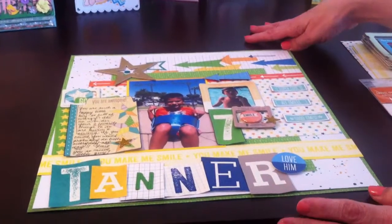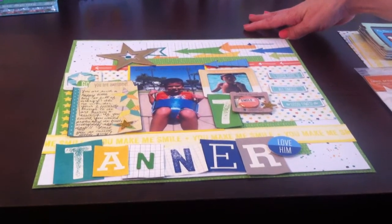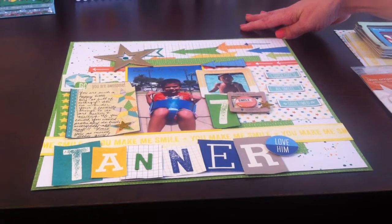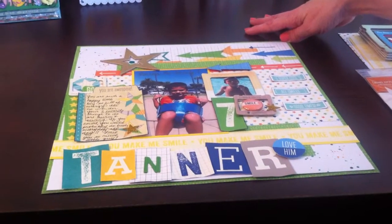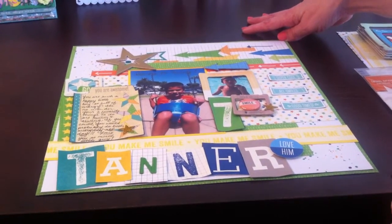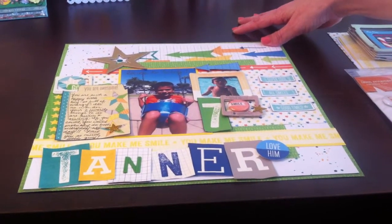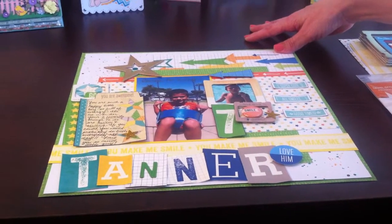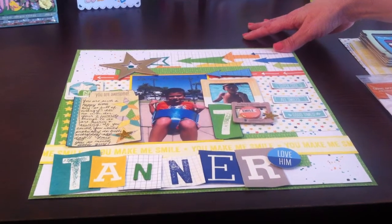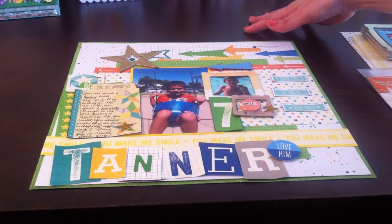First of all, if you don't know about Ashley Laura, you must go check out her videos — she is awesome and incredibly talented. She is part of Sandra and Lisa's design team and is also a designer for the Hip Kit Club. I love her videos, so please go check her out. I'll leave a direct link so you can click right over.